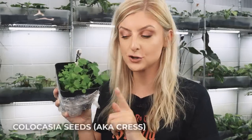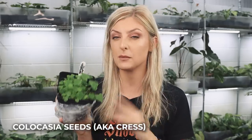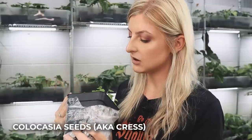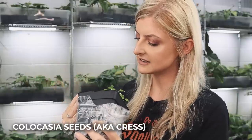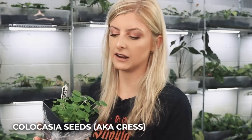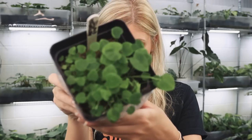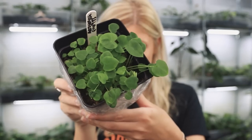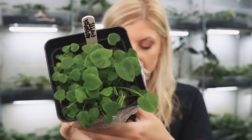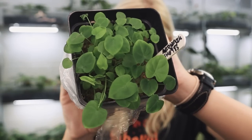This is a quick update on the Colocasia seeds. I showed you these maybe two weeks ago, maybe a little longer. These are a hybrid of Acid Warlock and AH-0983 — I can't really read the tag. I just wanted to show you the status of them because they're really coming along nicely. If I put my fingernail next to the leaves, they're starting to take form and look more like Colocasia.